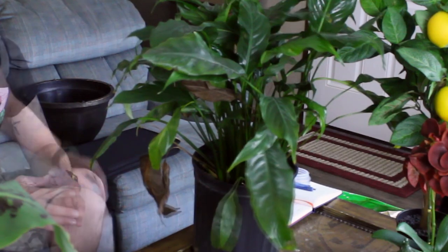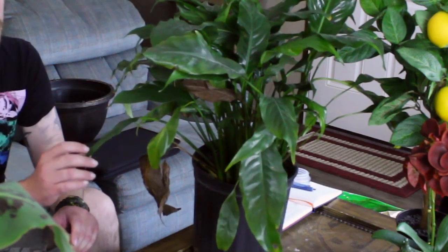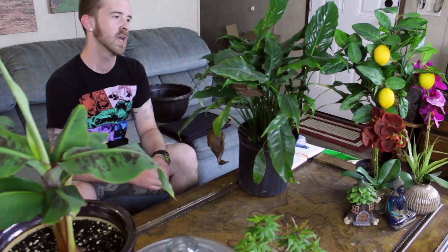The trickier part other than light is water. Peace lilies are great indicators of when they're thirsty — you'll come in one day and the leaves look upright and erect, totally fine, and the next day it looks like somebody sucked all the air out of it and it's completely wilted. Ideally you want to catch it before it needs that — pay attention and time how long it takes to start drooping, and get it water a day before, because damage can occur if it wilts repeatedly without water.